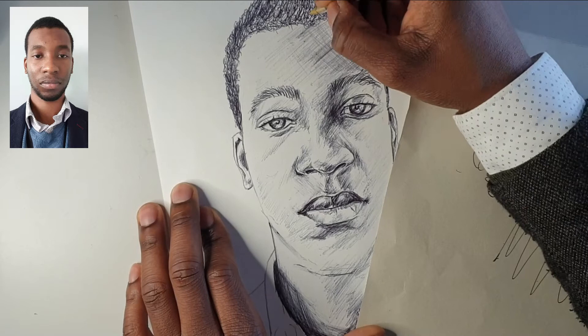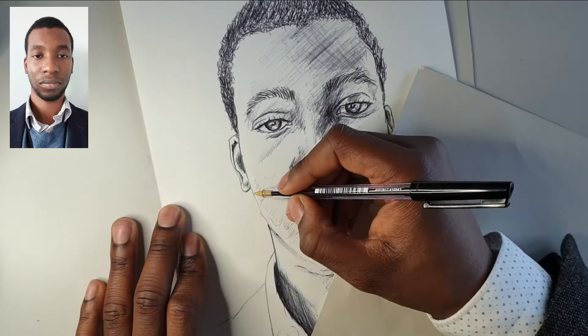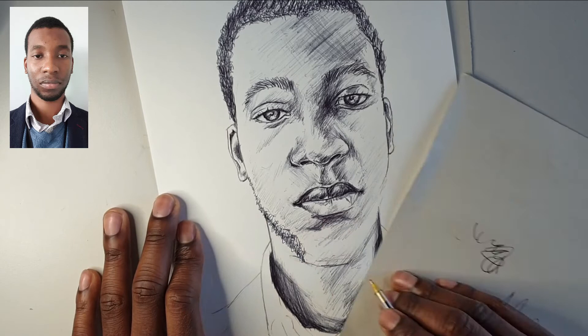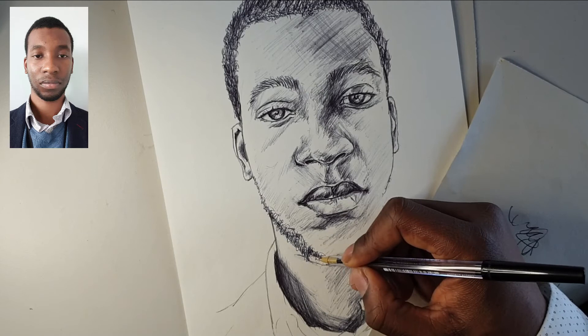Then we might as well jump onto the beard. Same sort of thing — be careful. This is not something that you just fill in with scribbles, or put in thick lines that black it out completely. Pay attention to how your hair curls, where it's thick, where it's thin, allow the paper and the tones underneath to show through, and just build that up.